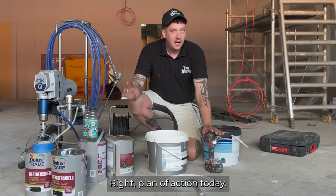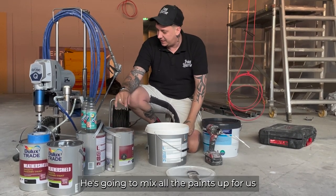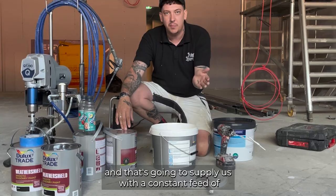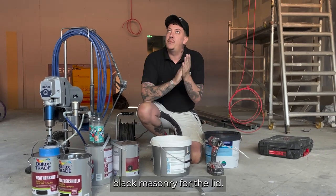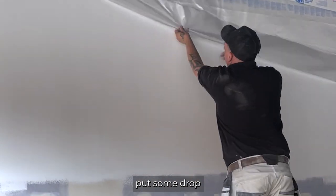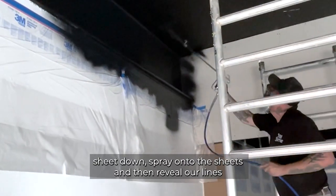Plan of action today: black ceilings and white wools. We're going to do a pump setup down here — need to mix all the paints up, and it's going to supply us with a constant feed of black masonry for the lid. We've decided to finish the wools first, so we're going to ping a line of tape across and put some drop sheet down to protect the wools, spray onto the sheets, and then just reveal our lines.